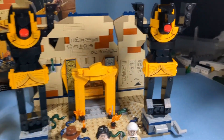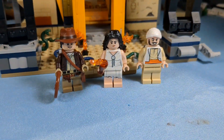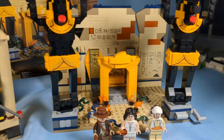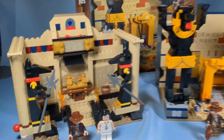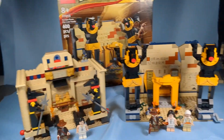For $40, you get an even bigger set. The giant jackals are cool. You get four minifigures for $40 versus two minifigures for $30. Honestly, I'm going to have to call this one a tie because they both have really good value in their own way.